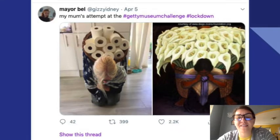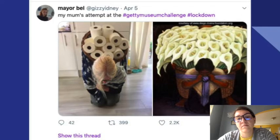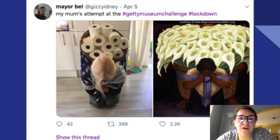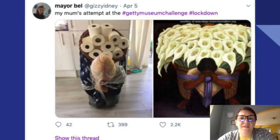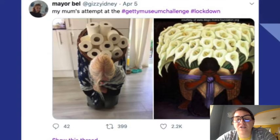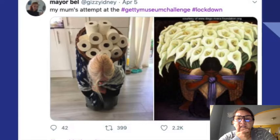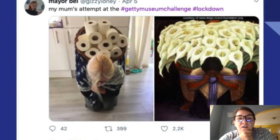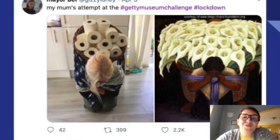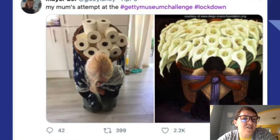What can you tell that's the same between these two pictures? They're both bent over and carrying something on their back. What's the person on the right — the real, original image — carrying? Flowers. What's the recreation carrying? Toilet paper! Oh, that's hilarious.